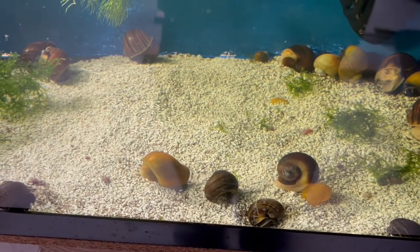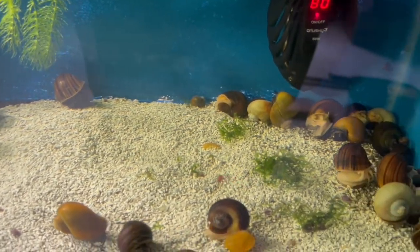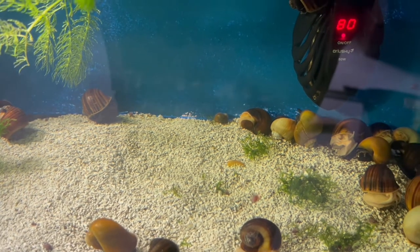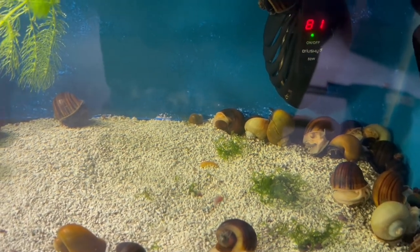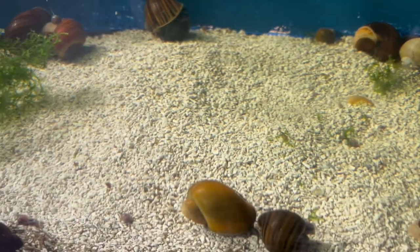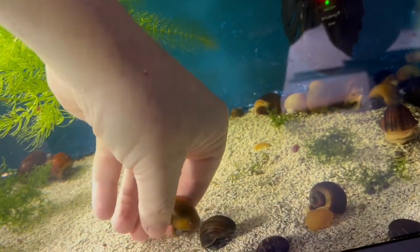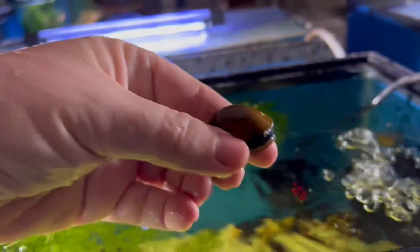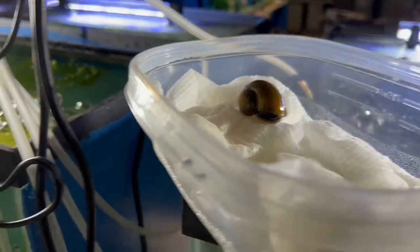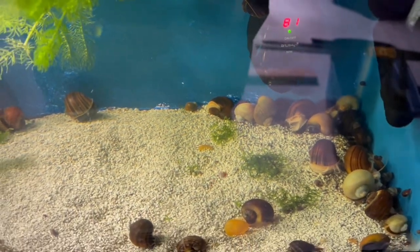Here we are at the snail tank. These snails aren't very active at the moment — I usually don't turn the light on until early afternoon, so they're probably just taking it easy. Normally you'll see them with their antennas out whipping all over the place. Here's a nice one — a beautiful cinnamon, dark-foot snail, pretty good size. My hands are nice and clean. I'll set him right there in the box.